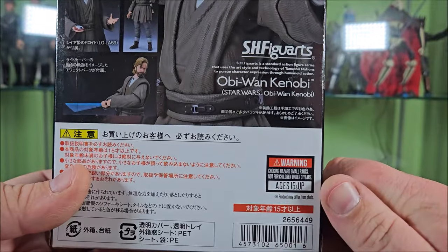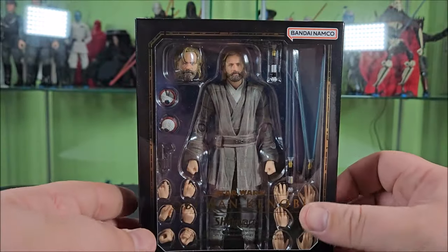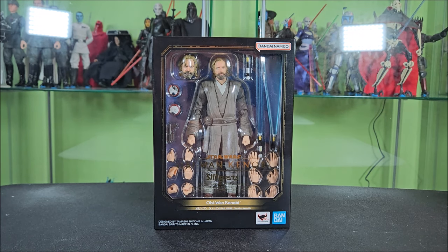This is a 15-and-up figure due to choking hazards, which is expected for an adult collectible. Most Figuarts end up in that $60 to $100 window depending on what they come with. This one is a little up there because of how many accessories are included. Very impressive, very imposing looking — just looking at this box full of stuff. Let's open it up and see what we get inside.